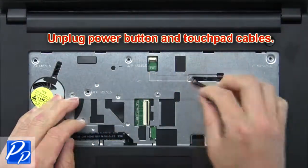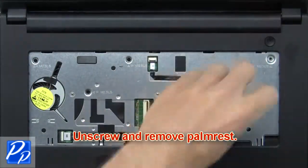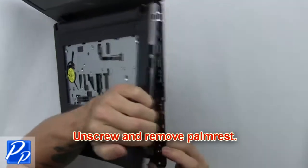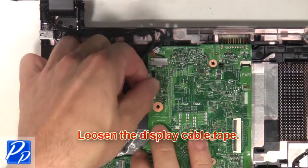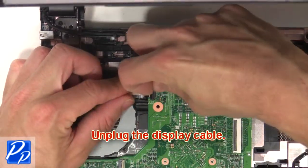Now unplug the power button and touchpad cables. Next, unscrew and remove the palm rest. Then loosen the display cable tape. Now unplug the display cable.